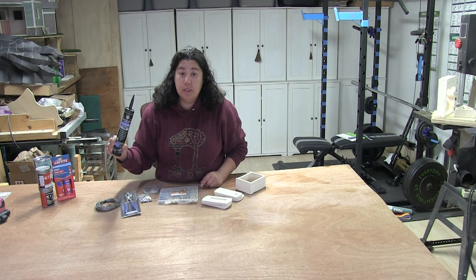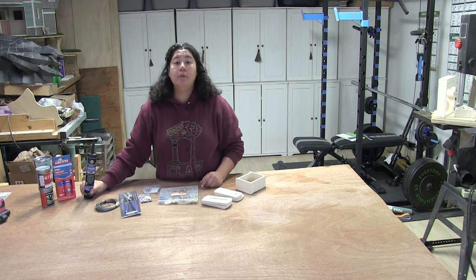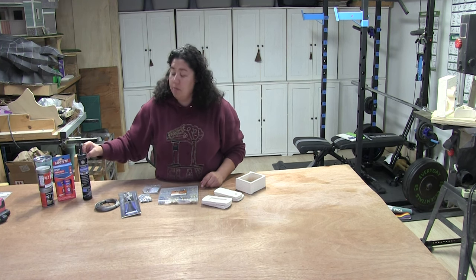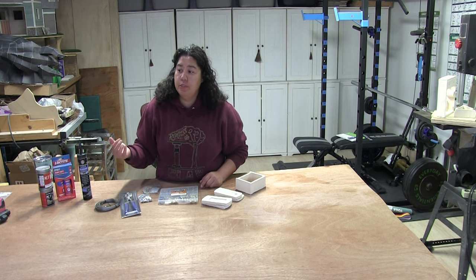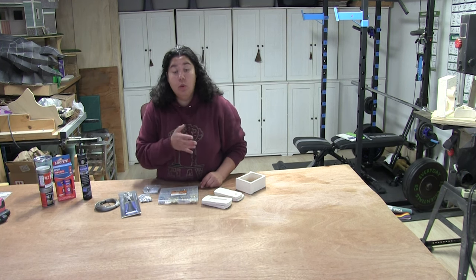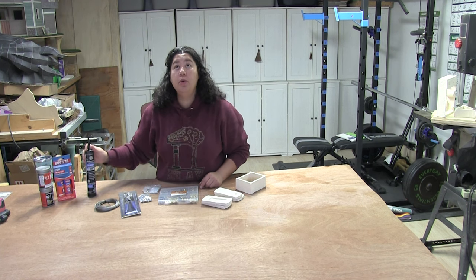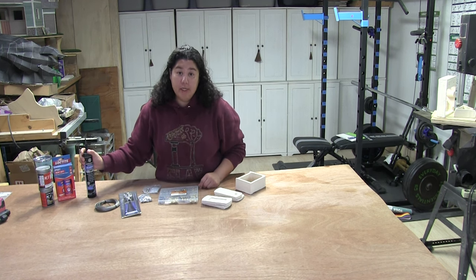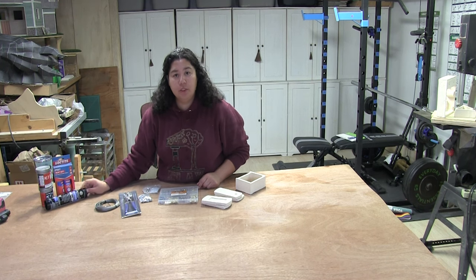Another thing on my list is silicone. The beauty of silicone is that it is an incredibly strong bond. You can get it in multiple colors. You use it to seal up your doors and windows. I've been using it as an adhesive to hold many different things for the dragon that I'm building. It also can be removed with a razor blade if you need to. Over time, silicone is designed to eventually be replaced.